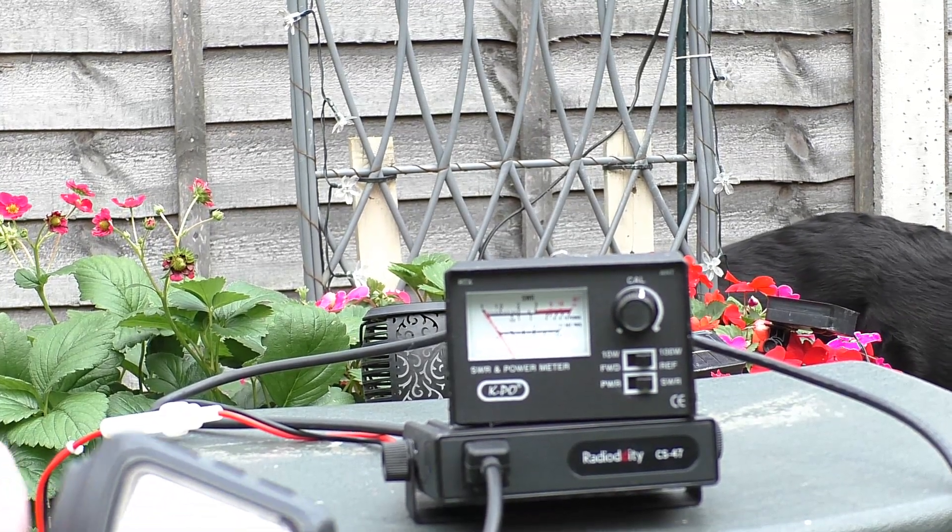Yeah, you're coming in at about signal four to me at the moment, and the audio is a little bit on the quiet side, but it's okay — it's working, it's doing a bit. I was hearing you reasonably well on sideband as well. What do you want to do now?